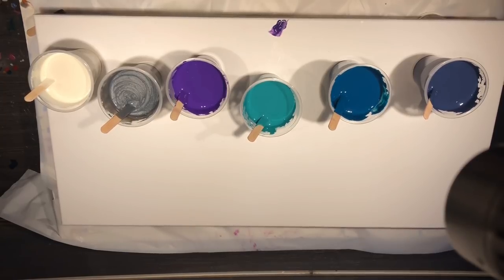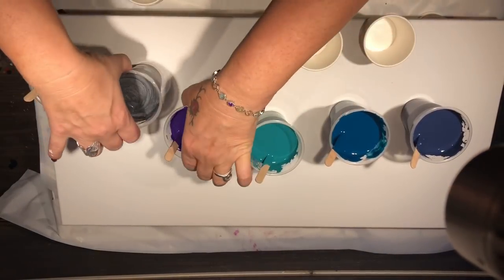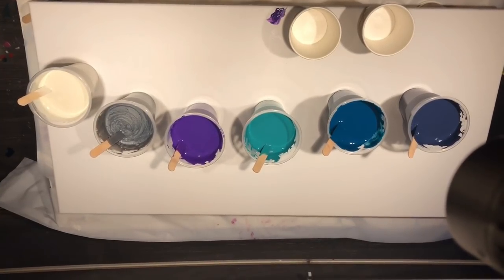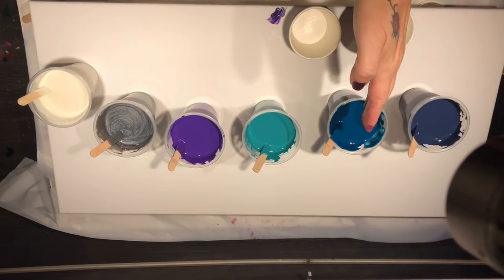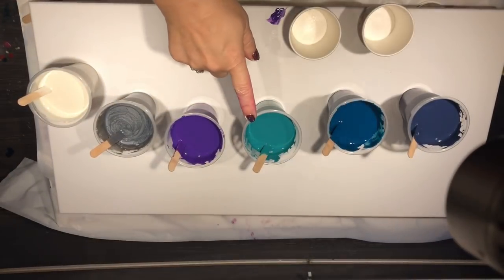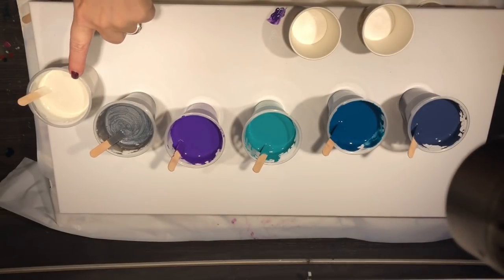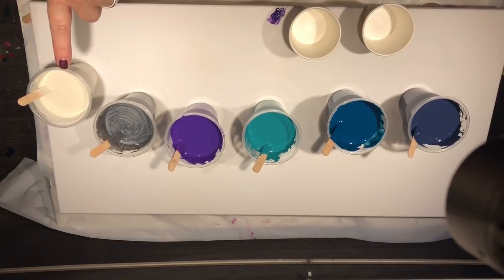I thought I'd test out my colors and how I want it, so I'm using all Global colors today. This one here is called Harbour Night, this one is Deep Sea, this one here is Palm Green, then I used an Ultra Violet, then this one here is an Antique Silver.